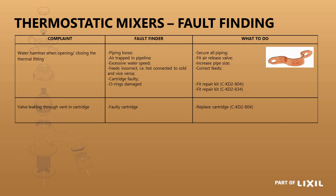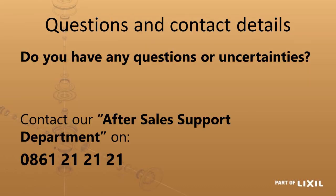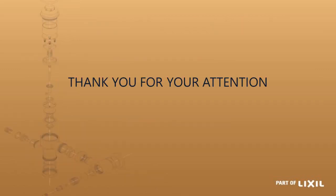On the KD industrial thermostatic mixer, there are small holes on the end of the cartridge and the blending handle — if water is coming through these the cartridge has worn out and needs replacing. If you have any further questions, contact our after-sales support on 0861 21 21 21. Thank you for your attention.